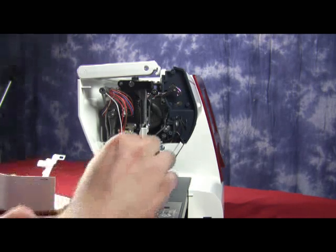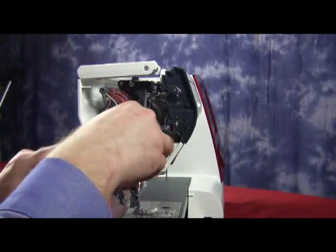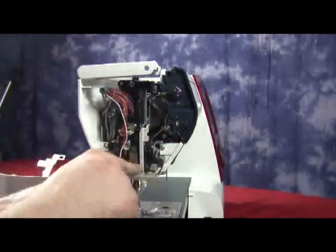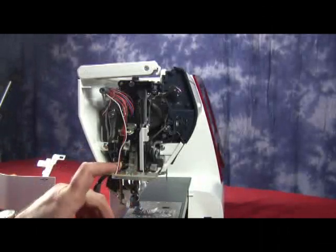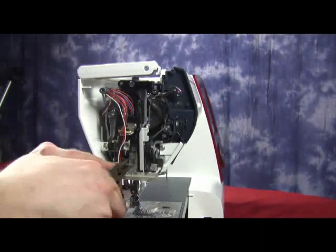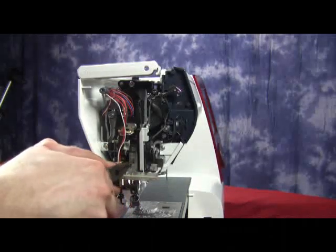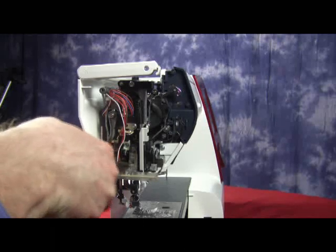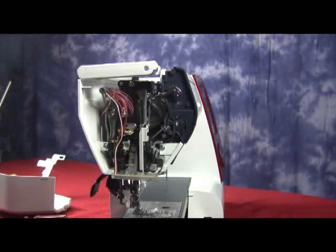Next, we're going to take our little spring and we're going to attach it to our buttonhole lever. From the buttonhole lever, we're going to bring it over to the thread lever. We'll use a little pair of pliers to give the spring a little move, stretch it out, and attach it to the thread lever.